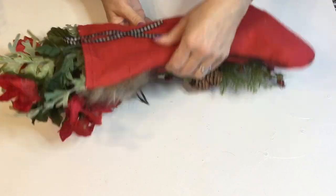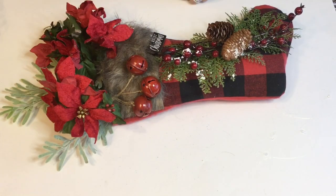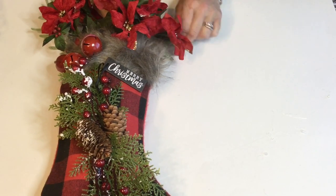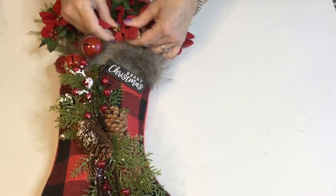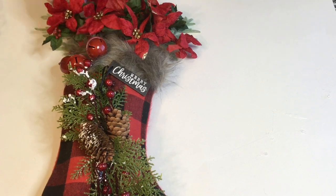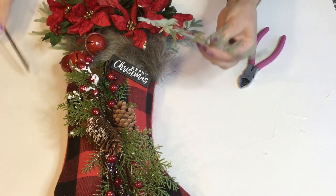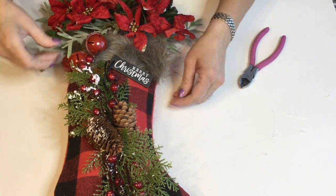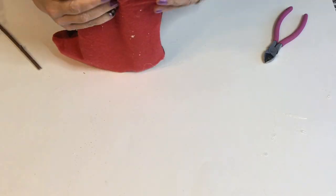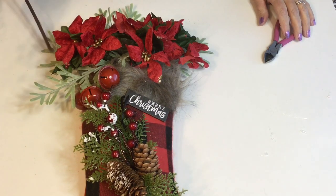Well everyone, I hope you have enjoyed this DIY of the door greeter Christmas stocking. Let me know in the comments below, and if you did enjoy it I would love it if you give me a thumbs up — that always helps YouTube notice my channel a little bit more. If you haven't already subscribed to my channel I hope you do so. I actually have two more wreaths coming up for you tomorrow, so I hope you check back with me on those.